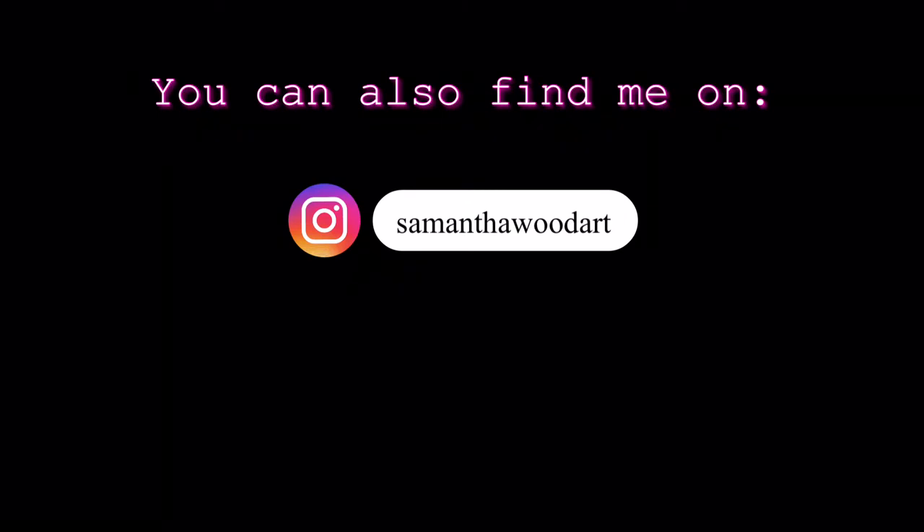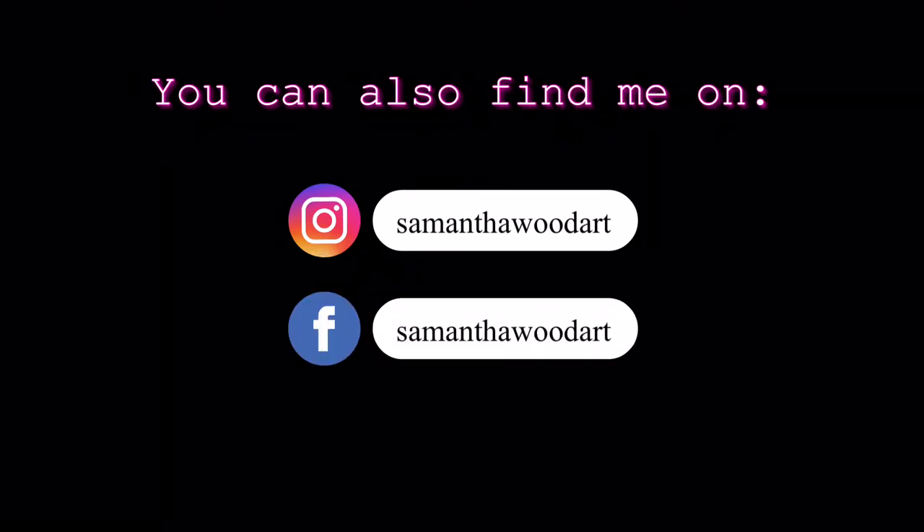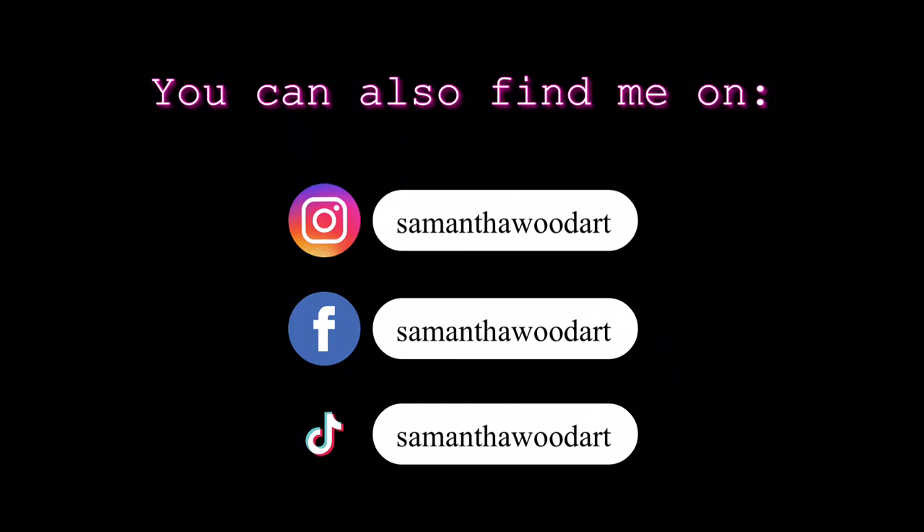You can receive that on my website if you go to www.samanthawood.art and go up to the top where it says art class, click that, and fill out the little form there for email and the request for that extra bonus information and I'll email that to you. You can find me on Instagram, on Facebook, and also on TikTok. On Instagram especially I would love for you to share what you're painting and tag me so I can see what you are up to.